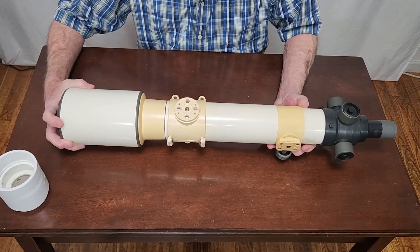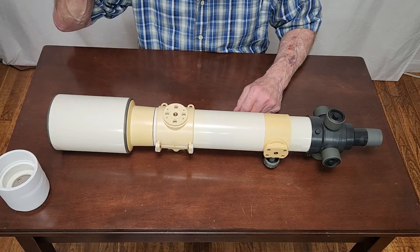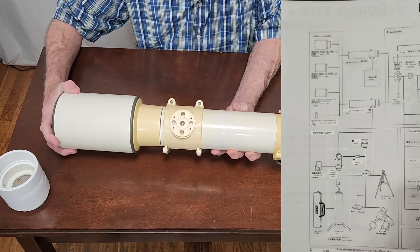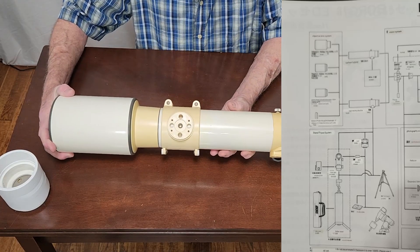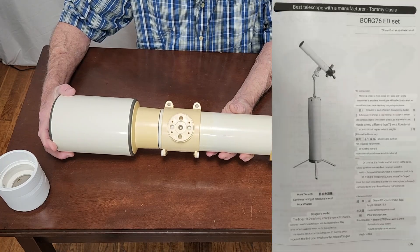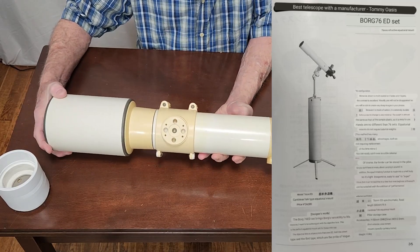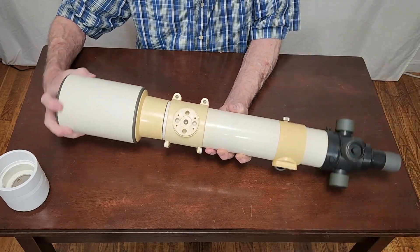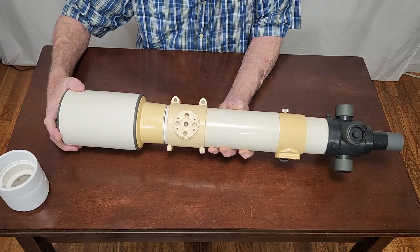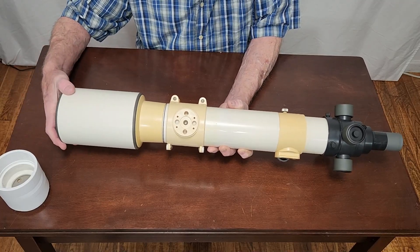This is a 100 millimeter achromat. They also made 72 millimeter and 62 millimeter — they made a couple of smaller achromats. They also made ED apochromats that would fit on this, which is kind of surprising. I think those may have had carbon fiber tubes. So I strongly suspect that with this plastic tube, those were all achromats — less expensive optics.